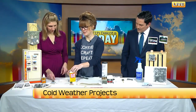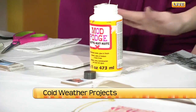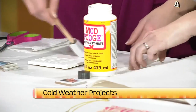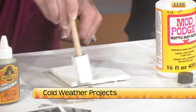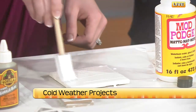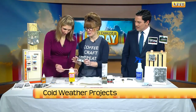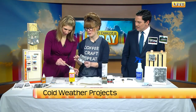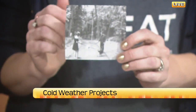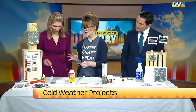Then we have totally normal Mod Podge — it's the matte kind. Go ahead and just dip your foam brush in there and start to swipe over the whole thing. We're going to do kind of a thin coat to start. All I did was print a picture from this past year. This is with a laser printer, but you can use an inkjet as well — it's not a fussy project. So we have one layer of Mod Podge on there.